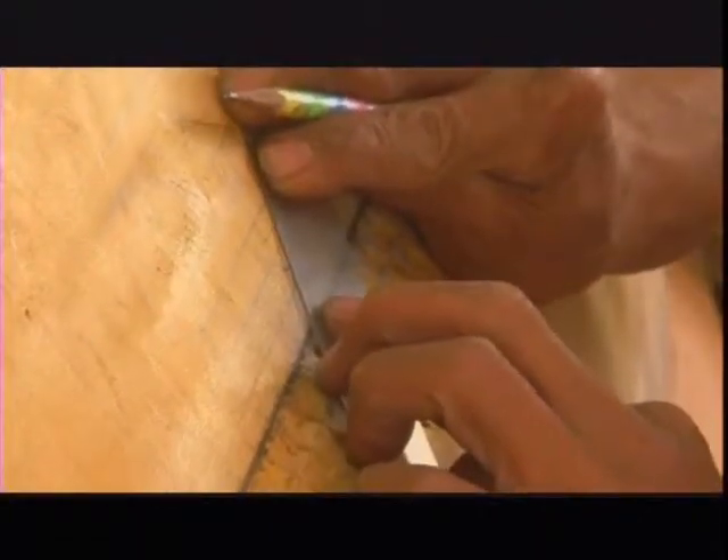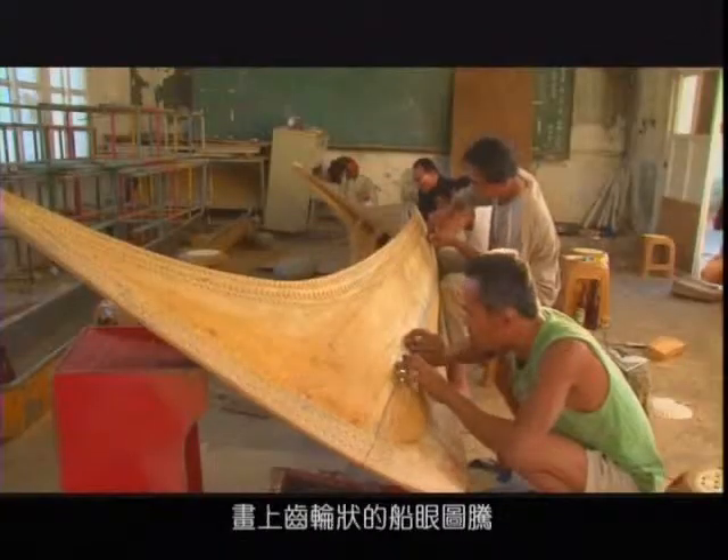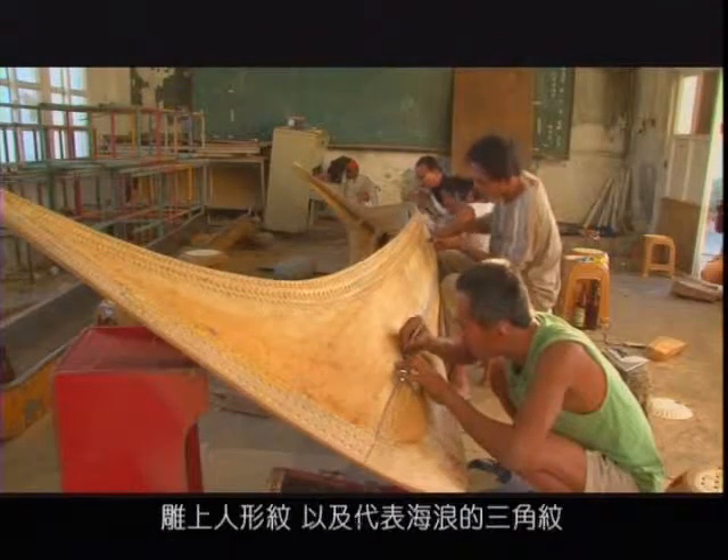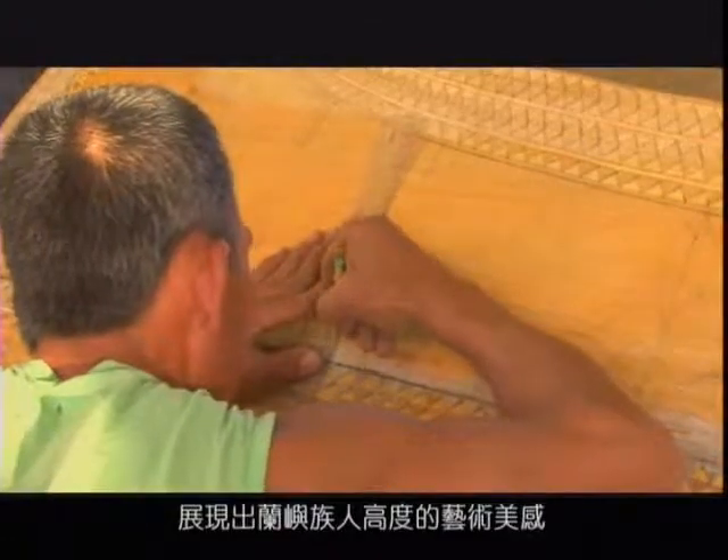With a ruler and compass, locals marked down the wheel-shaped boat-eye pattern. Then they added the totem of people and the triangle, which symbolizes the waves. Each design reflects the da'u people's artistic talent.